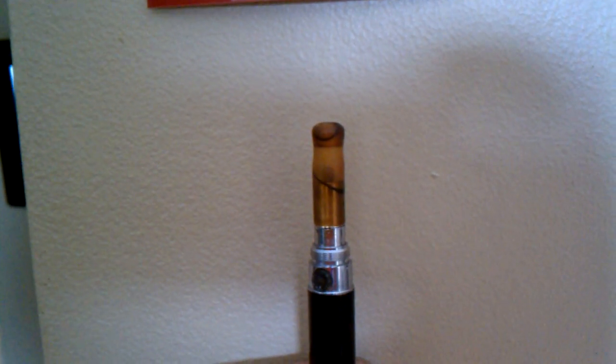This is what happens to your drip tip on your 306 if you forget your ego in your pocket. It's contoured to the right, or to the left. Don't keep these things in your pocket, because this button pushes really easy.